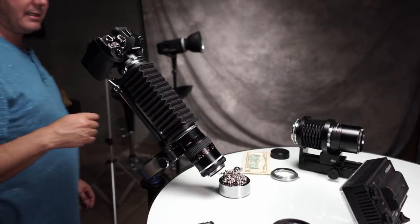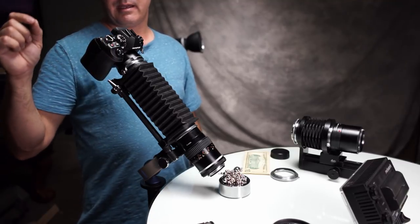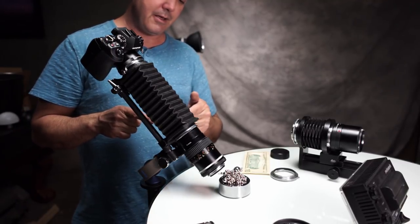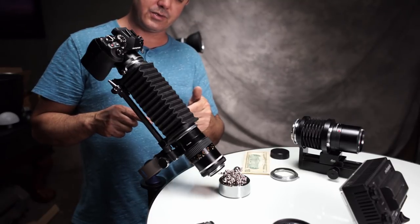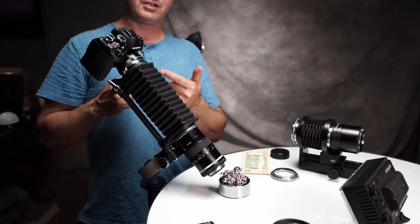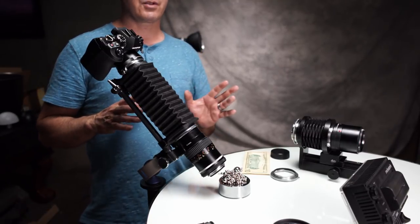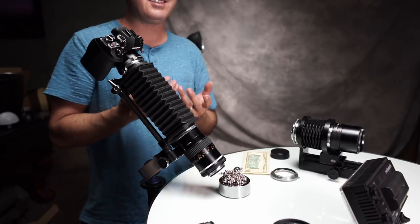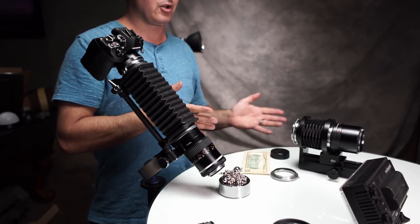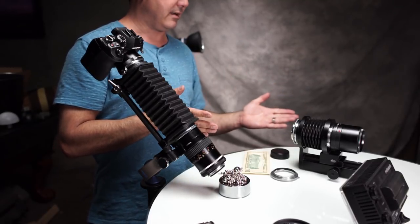Last but not least is my 55mm Micro reverse mounted on Nikon bellows with a Nikon to Micro 4/3rds adapter using the EM1 Mark II to shoot this. Now before you go crazy on me about saying 'Nikon' — I just can't say 'Nikon.' Any camera store in the US, everybody there says 'Nikon,' the reps say 'Nikon.' I know in Japan and Australia you guys say 'Nikon.'